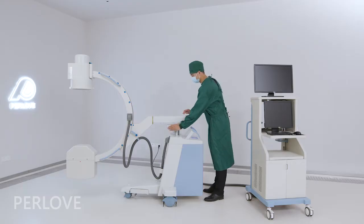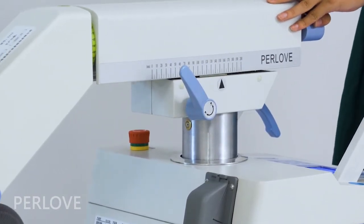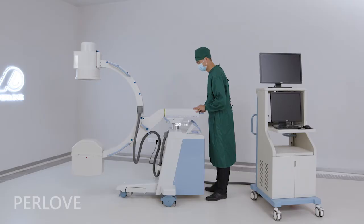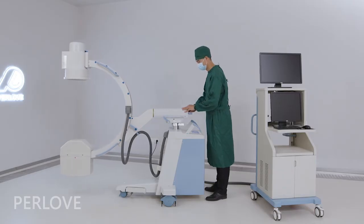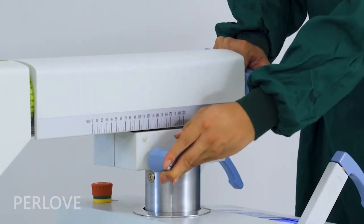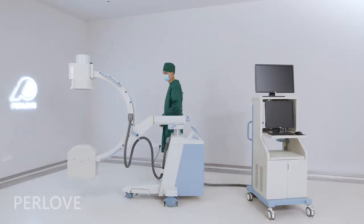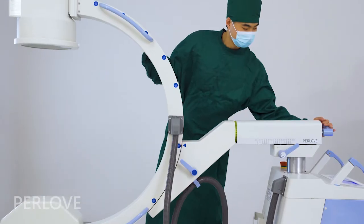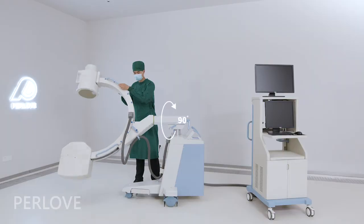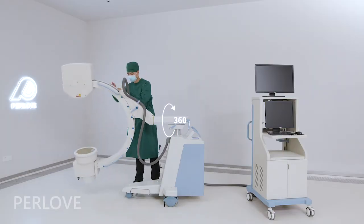This handlebar controls the C-Arm to move forward and backward up to 200mm. The C-Arm can also be rotated around the horizontal axis by plus or minus 180 degrees.